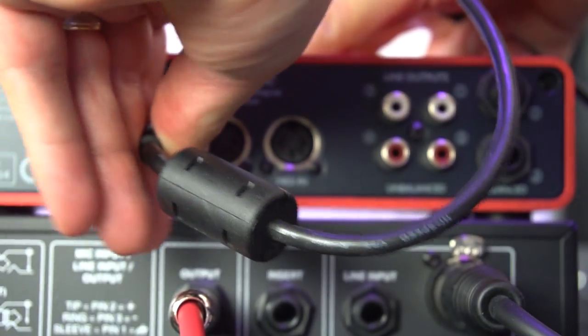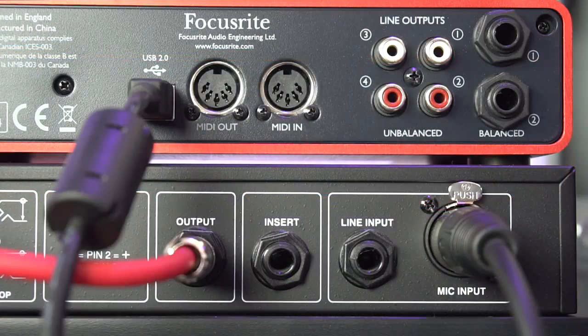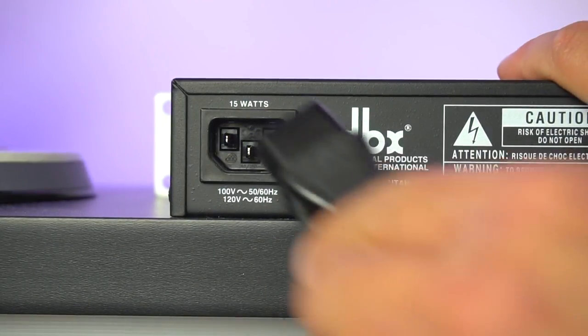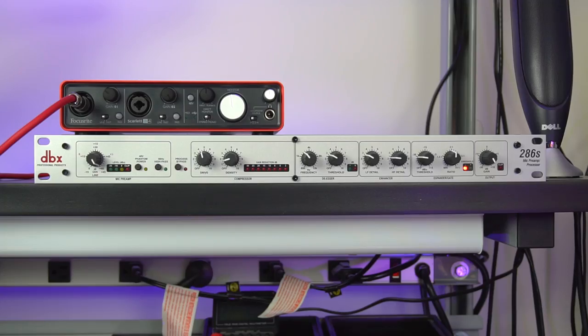Once everything's plugged into the Focusrite, I can use a USB cable to connect the Focusrite to my computer — and that's my hardware signal chain. Now, because the DBX-286S does not have a power switch, the last connection I'm going to make is the power cable. I think that's the safest and best way to do it, and we're good to go.